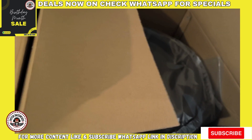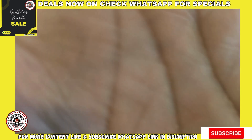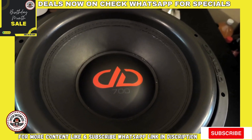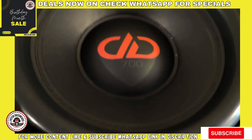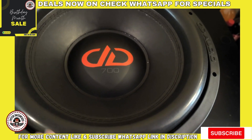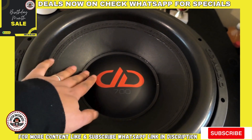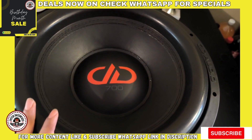This is a beefy sub — as I was taking it out it's quite heavy. At first glance, the stuff you see immediately is this awesome DD logo, and this just states what series this is — it's a 700 series.